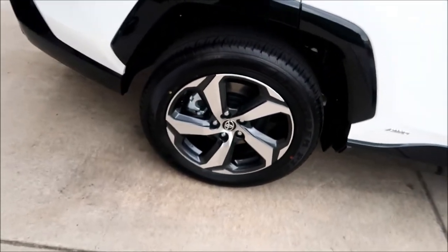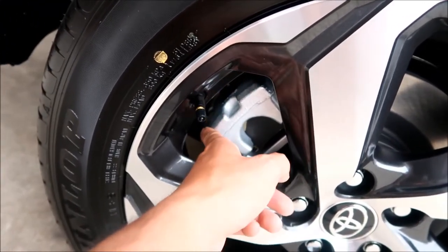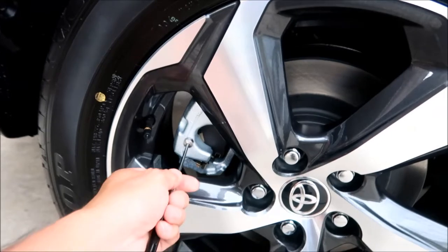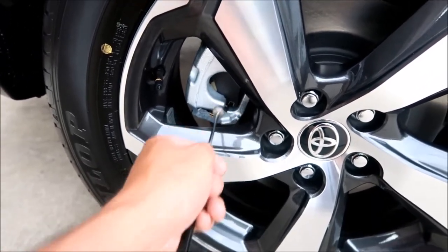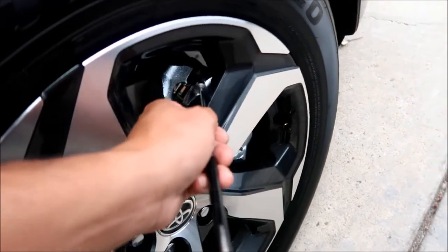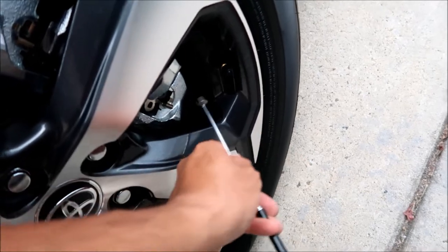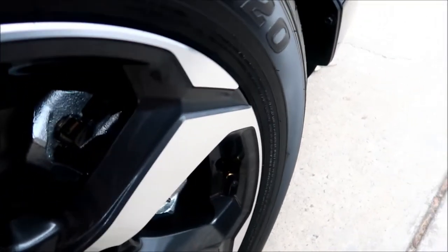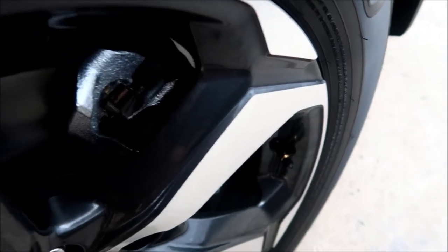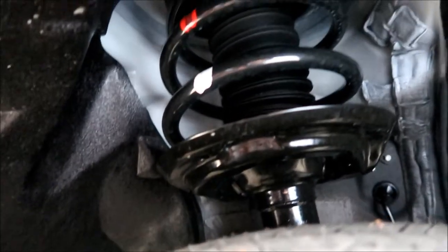The brake calipers look aluminum but they're actually cast metal — I tested with a magnet and it stuck — so those will rust. The shocks have a black spring with red and white paint. The shock absorbers on the RAV4 Prime are beefier than the regular RAV4 and hybrid because the vehicle is heavier due to the large battery pack.